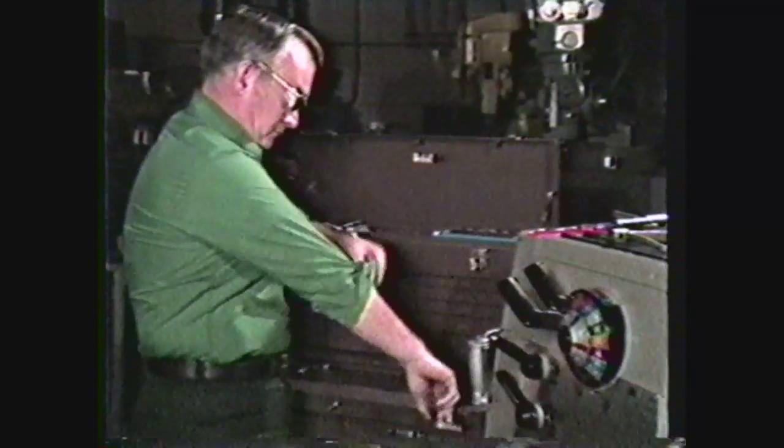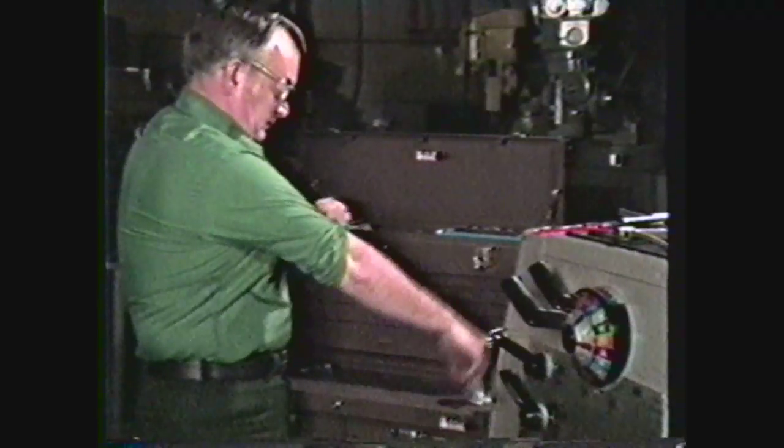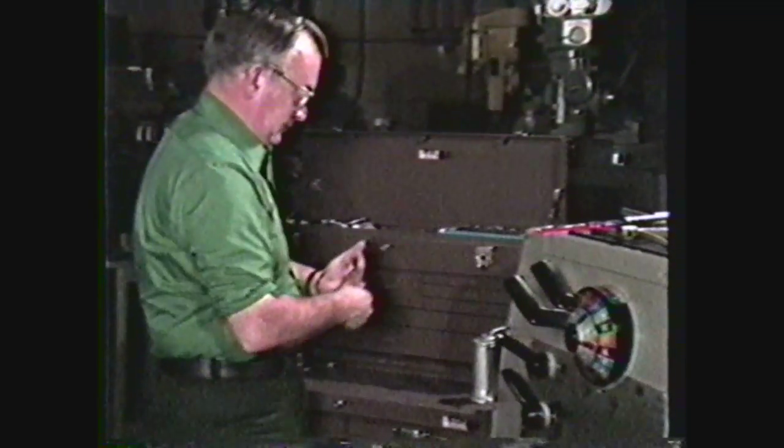Always wear safety glasses when working in the machine shop. Keep sleeves rolled above the elbows and remove rings, watches, and other jewelry.